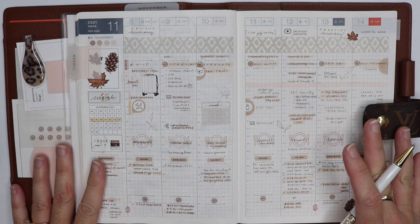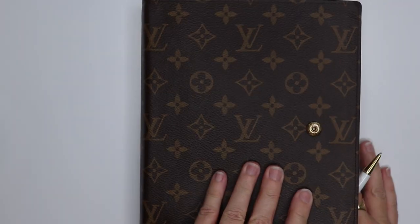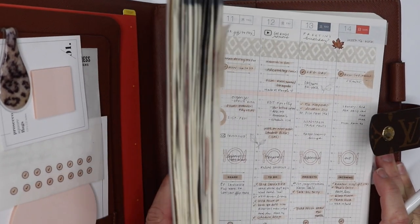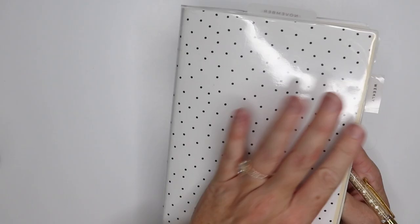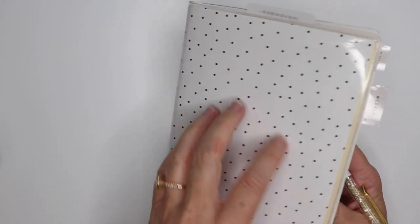First things first, I'll mention that in my last video I showed how I de-ringed my GM agenda. So the first thing you can see here is that I have my Hobonichi in the cover, which it has not been up until this point. I'm going to remove it right now just for the sake of planning — I think it'll be easier — but I will keep these close because these are things that I use throughout the week often. I did keep it in its plastic cover and I have a piece of paper from the stamp market kind of slid in there.